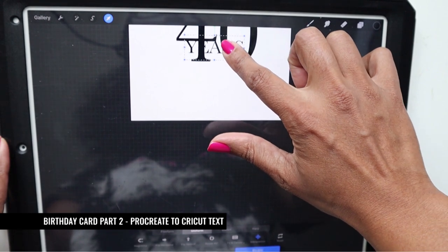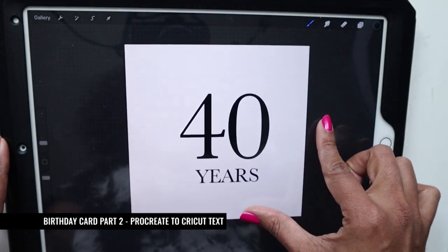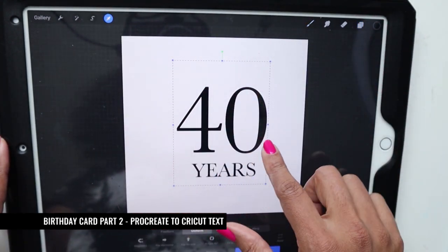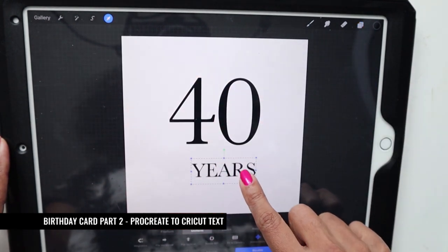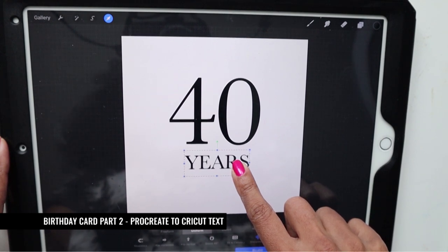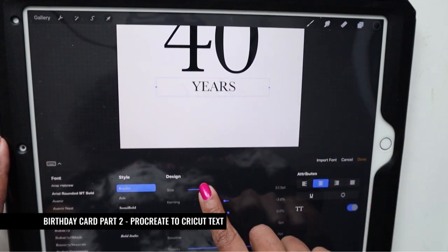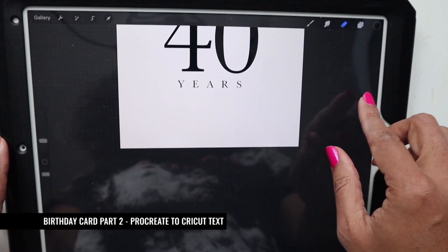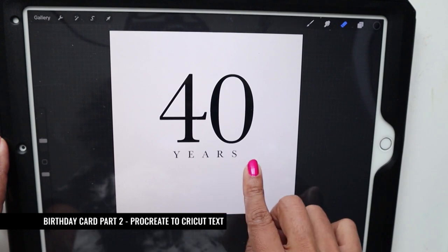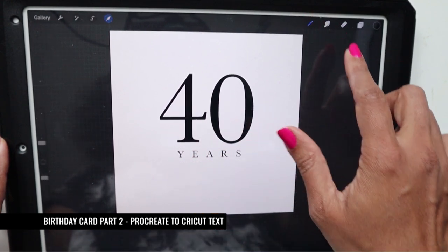I hit the arrow at the top and bring 'years' down, then click the brush to deselect. I want to get these centered, so I get '40' centered, then make 'years' a lot smaller via 'Edit Text'. I increase the kerning for 'years' to about 74–75, hit done, and then move it over so the Y lines up with the edge. That looks perfect.